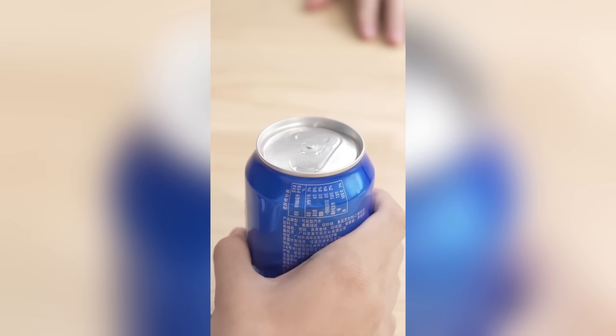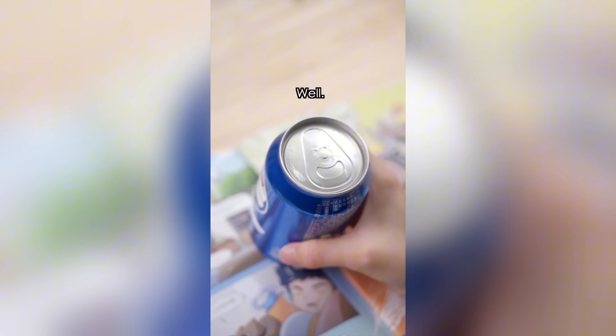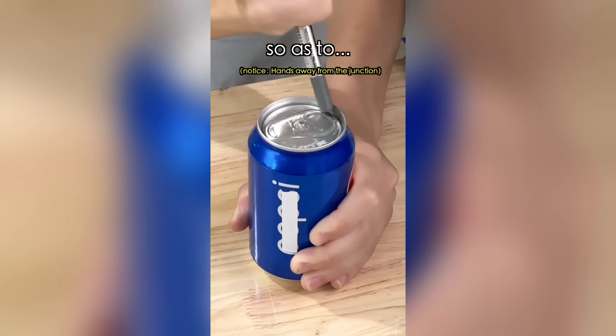This goes for you — it has no pull-tab. Oh, I didn't notice. Can you still open it? Since it has no pull-tab, the opening of the can is very thin. All you need to do is keep some distance and repeatedly rub the opening with a pen.